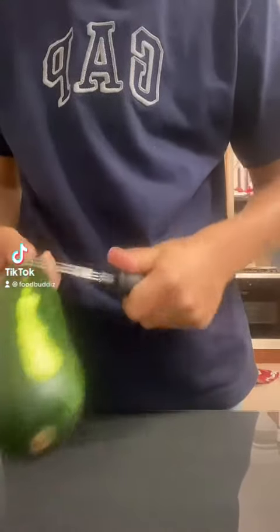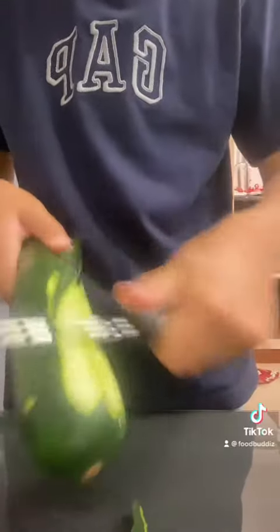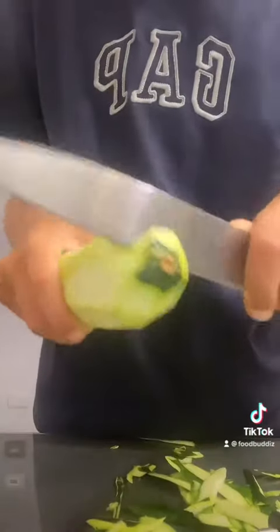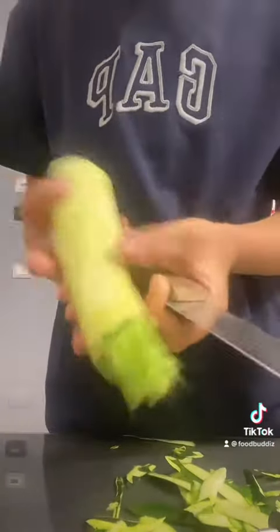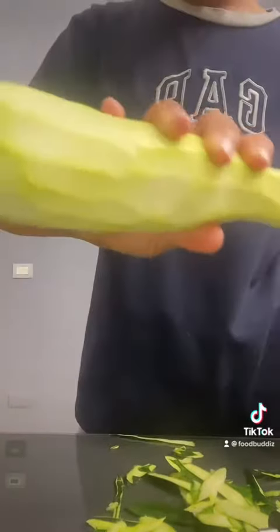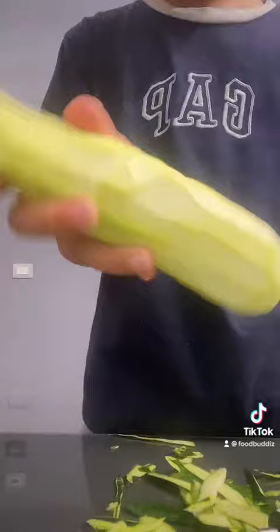Hello guys, welcome back to another video. Now we're going to do zucchini pie. We need to cut the things out of the zucchini and make it look like this. Remember to also cut the edges, and this needs to be the final result.